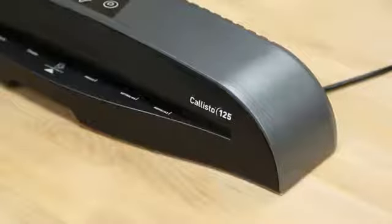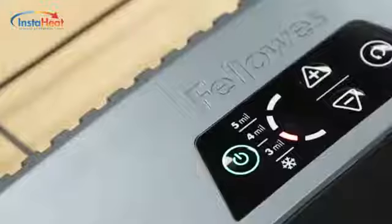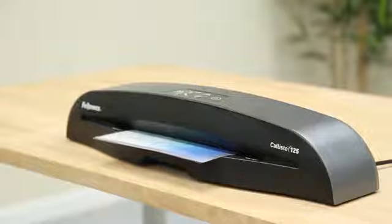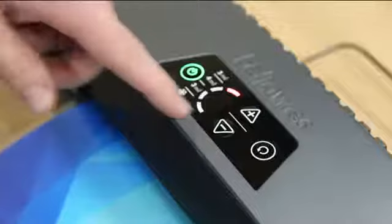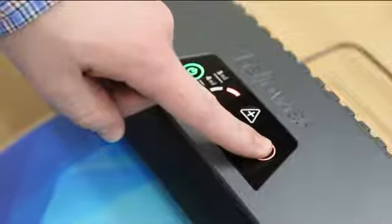Meet the Callisto Laminator Series. The Callisto heats up in just 60 seconds using InstiHeat technology. It can handle hot pouches up to 5 mil thick, as well as cold pouches. And for convenience, the pouch tracking system detects misfeeds and will automatically reverse out any jam.